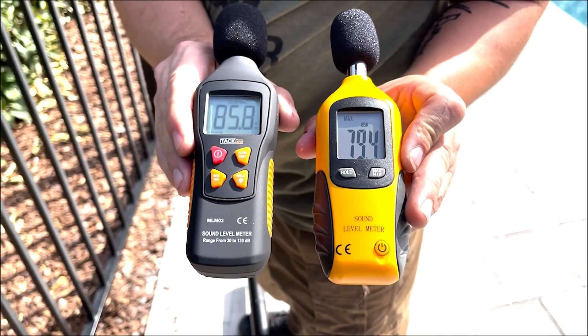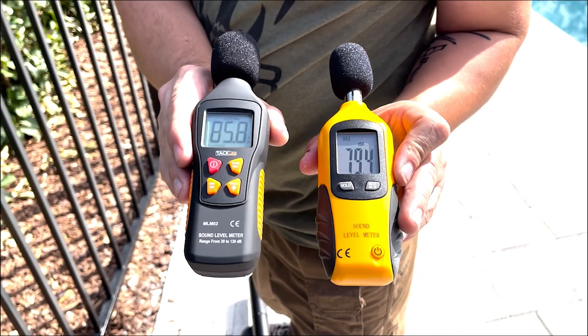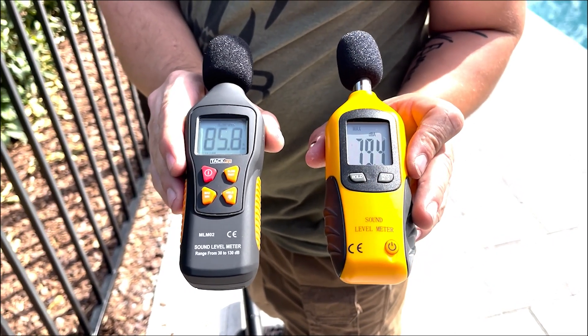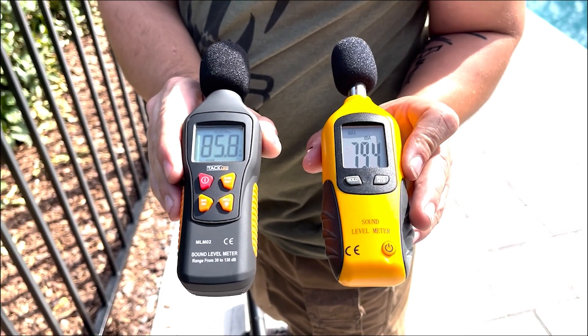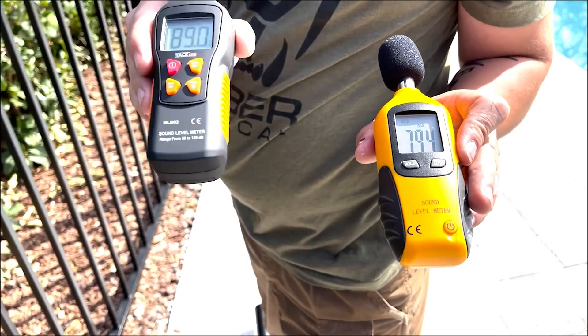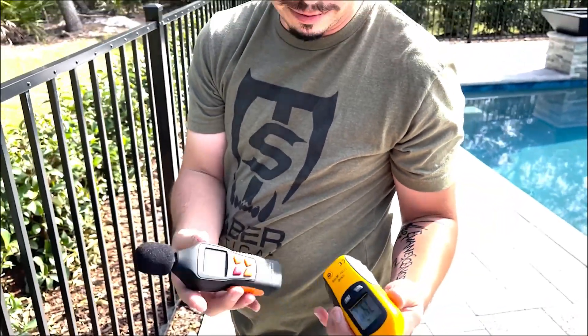That's a big difference! So 85.8 on your left side and 79.4 on your right side. We're going to go ahead and reset these again and take another couple of shots downrange so you guys can see the variables.